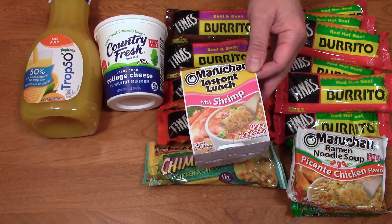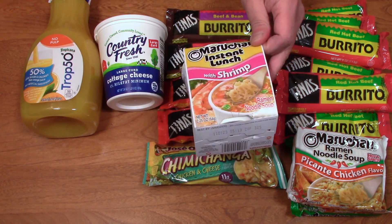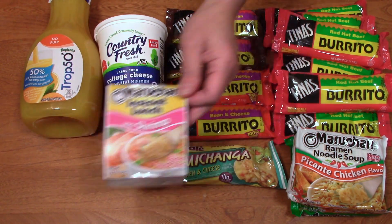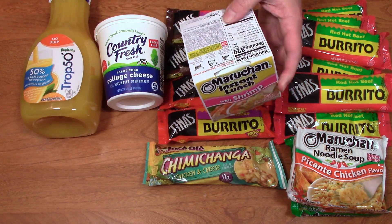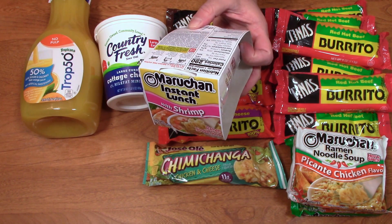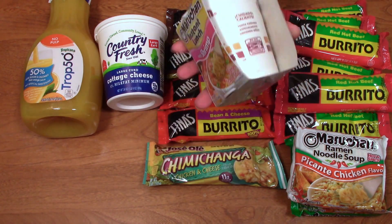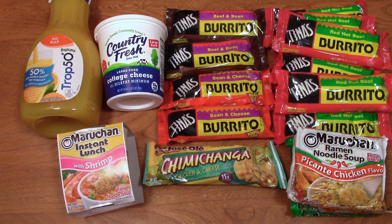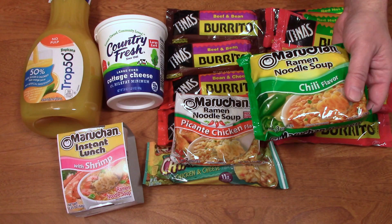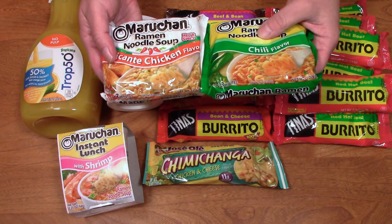Down here, just a couple of things. Maruchan instant lunch, shrimp flavor — sometimes you feel just like something quick. I'm going to be fairly busy this week because it's the week leading up to Christmas, so sometimes I just want something light and small. This is 290 calories. What's going to get me is the sodium content — 1,070 milligrams of sodium. So that's almost half your daily intake right there. And then down here, I'm not a big fan of ramen noodles like I was when I was younger, but they had two kinds here that I wanted to taste: one is the picante chicken flavor and the other is the chili flavor.